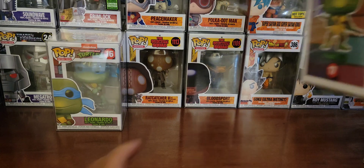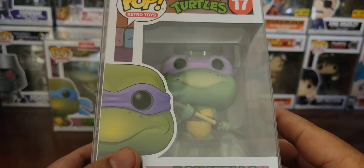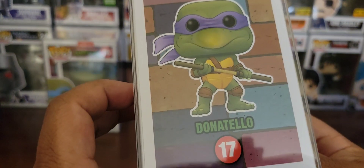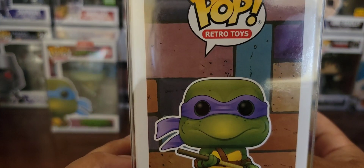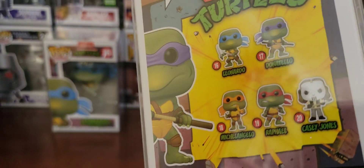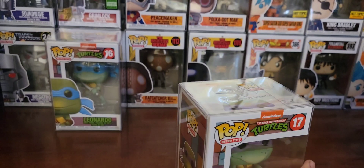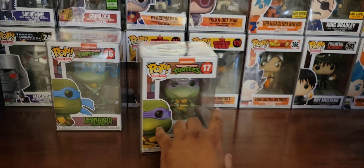Number 17, Donatello with his bo staff. Pretty cool. I remember the retro toys — they had different shades of color too, like some were darker than others. I believe Donatello was one of the darker ones.